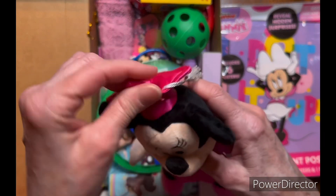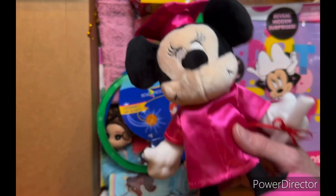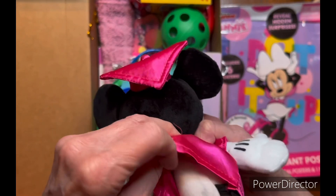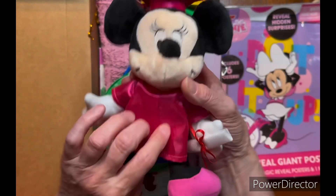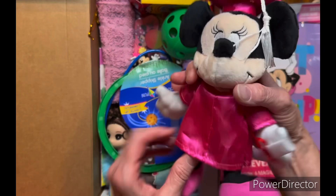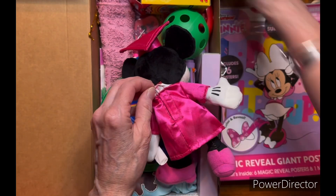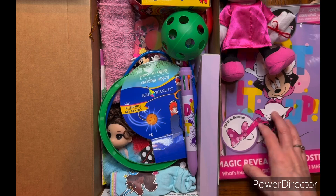I gave her one of the graduation Minnie Mouse dolls that we were all finding at CVS. I'm just going to leave the diploma, cap, and gown on her because she doesn't have Minnie's outfit underneath — she's basically naked. If I were good at sewing doll clothes I'd make something else, but unfortunately Minnie is going to have to wear this.